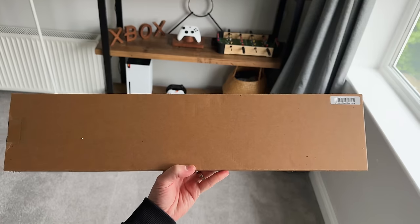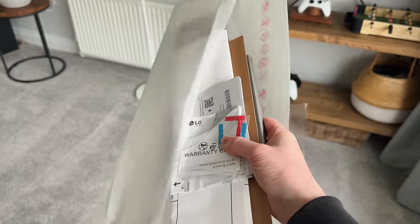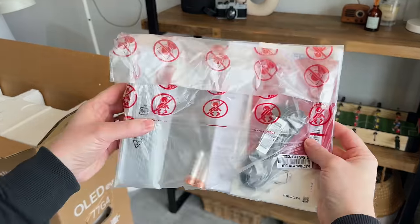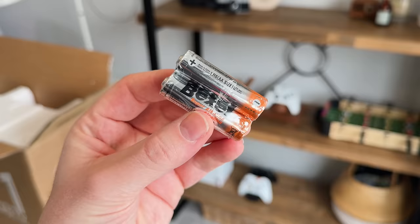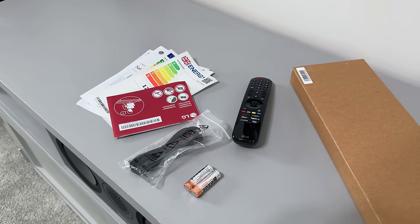Inside, we get the wall bracket, which depending on the size you go for, you can now get the G4 with a bracket or a tabletop stand. There's also a bag of accessories, which includes the Magic Remote Control, some batteries, the manuals, and an IR blaster. And that's everything that you get inside the box.